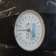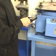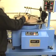Plate flatness is critical. First, zero the flatness gauge on a calibrated master block. Then place the flatness gauge on the plate and take a reading.